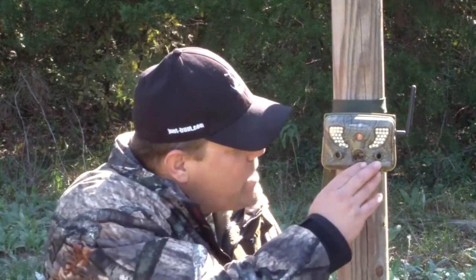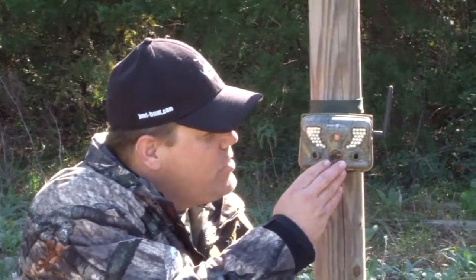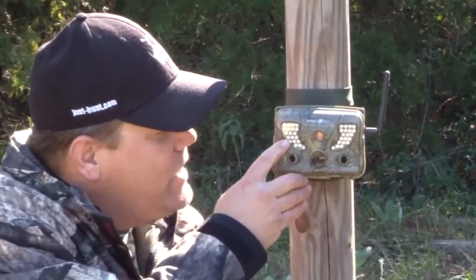Hi, I'm Kevin Reese with JustHunt.com. I'm here looking at the SpyPoint TinyW2 — this is the second generation SpyPoint Tiny W camera. It shoots still photos in 8 megapixel and will also film video from 10 to 90 seconds at 640x480, which is great for YouTube. On the front of this camera we have 3 sensors for 7 zones of detection and 38 LED lights.